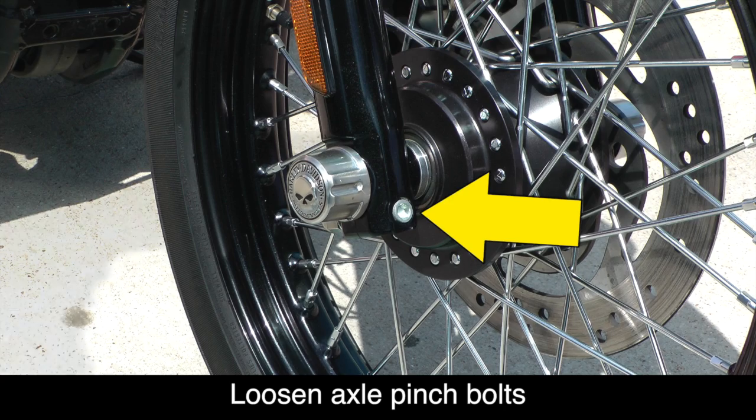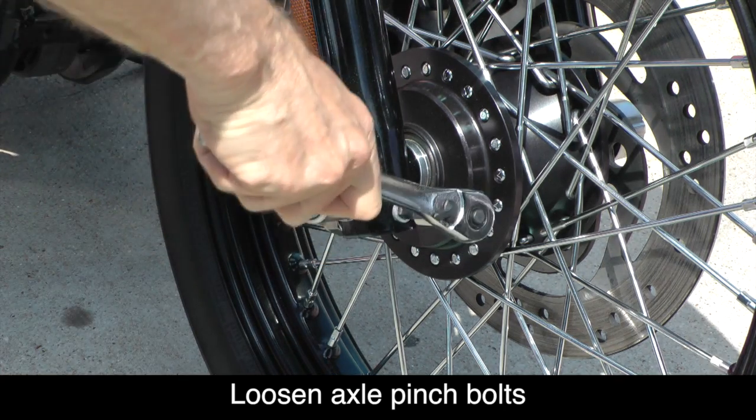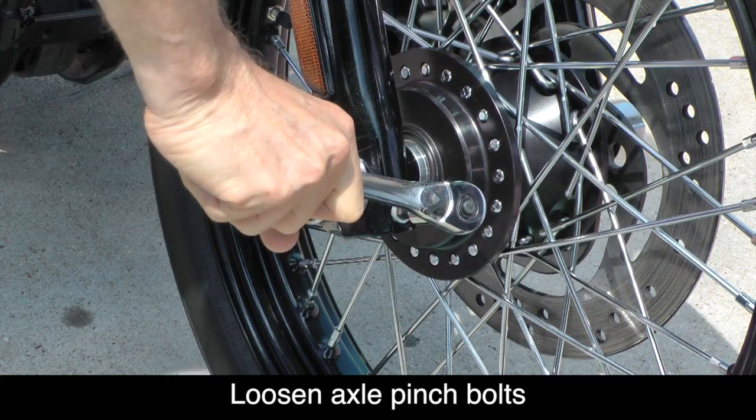At the bottom of each front fork, you'll notice an axle pinch bolt. Using an 8mm socket, loosen these, but do not remove them.